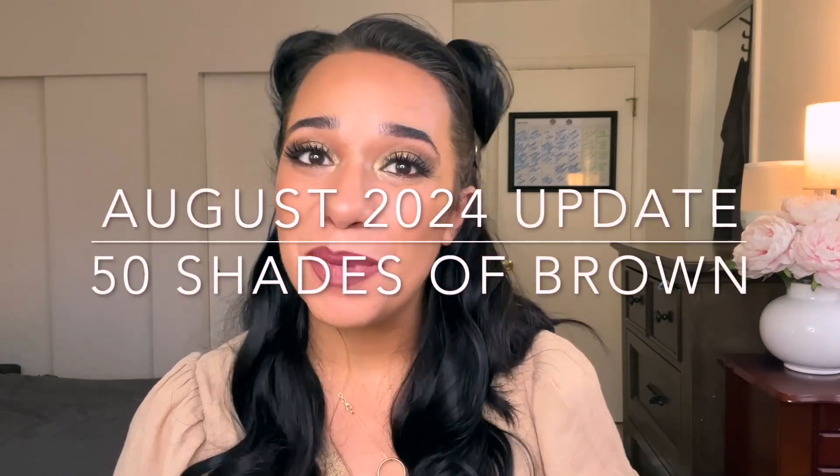Hello everyone, my name is Rebecca. Let's talk about makeup. Today I'm here to update you on my 50 Shades of Brown Project Pan for the month of August. This is a Pantastic Ladies collab created by Jessica Lee, Amanda, and Cece. I will link all of these lovely ladies in the description box below, along with the Pantastic Ladies Facebook group where you'll find all the information on this project and a whole bunch of other really fun projects.